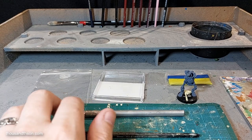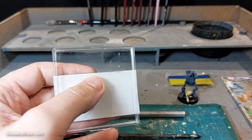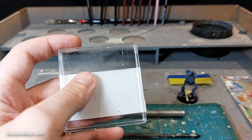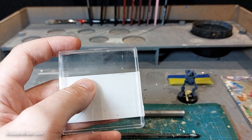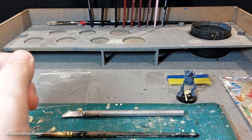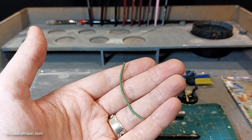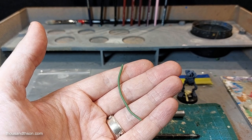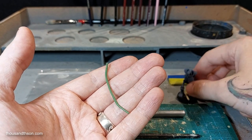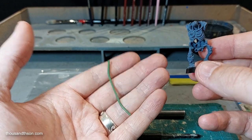Once you've mixed up your green stuff, we need to roll it into a snake — a worm — and that's where the clear lid comes in, because you can put the green stuff on the table, put a bit of water over it, and then use the lid as a rolling pin. Because it's transparent you can check the diameter of the snake so it's consistent across its entire length. The thickness of the snake needs to be approximately how thick you want the belt, and the length needs to be slightly longer than you need.